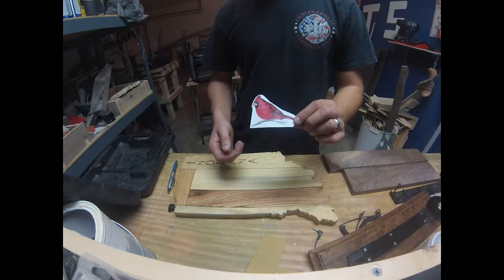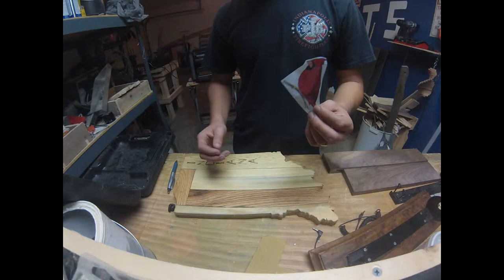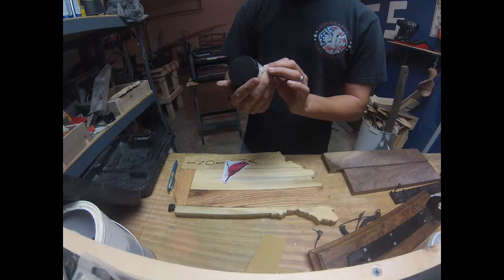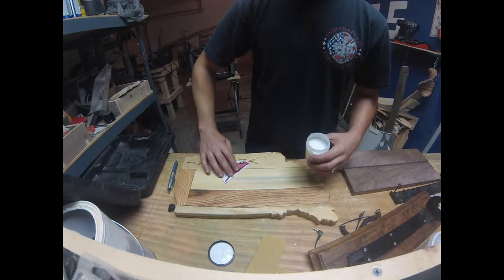The first step is just to get a picture you want. What you want to make sure to do is invert it and print it out — it can be color, it can be black and white, it really doesn't matter. You're going to need to get some medium gel.